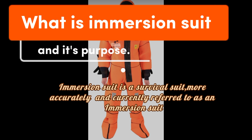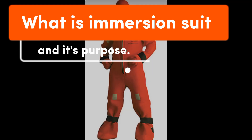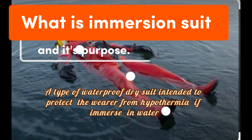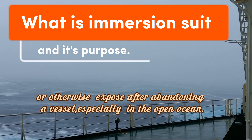An immersion suit is a survival suit, more accurately and currently referred to as an immersion suit — a type of waterproof dry suit intended to protect the wearer from hypothermia if immersed in water or otherwise exposed after abandoning a vessel, especially in the open ocean.